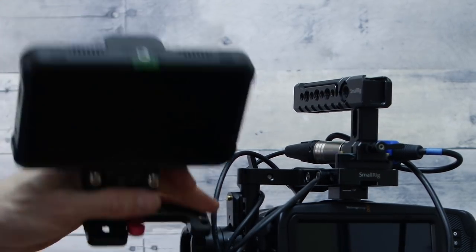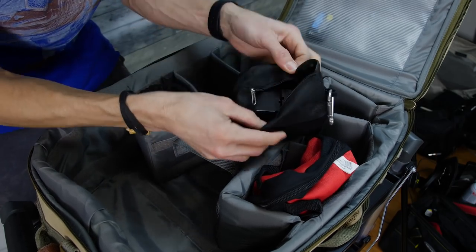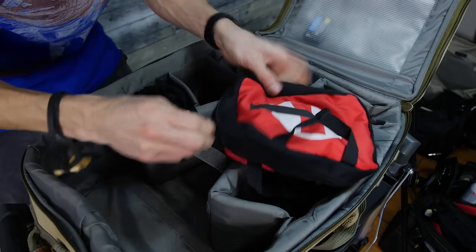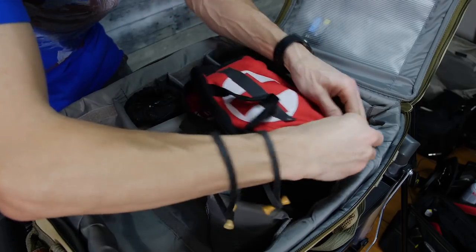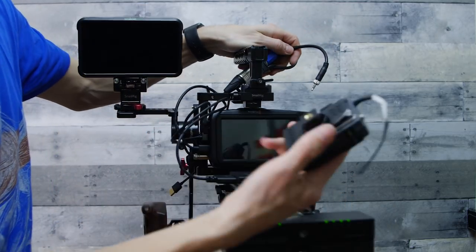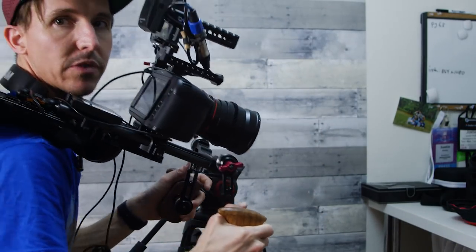I lucked out because the Atomos power station — which powers the BMPCC 4K, the Shinobi, and one extra little LED I take for run and gun shoots (a little Aperture LED) — they all take the same NP-F batteries. So these are the spare batteries. In here is my mic kit: my Sennheiser G2s, backup mic, some Rycotes. I have my Sennheiser receiver — you'll notice the XLR breakout hanging up here. The Sennheiser has a little cold shoe mount on the back and I can mount it right here, just like so — bada boom bada bing.